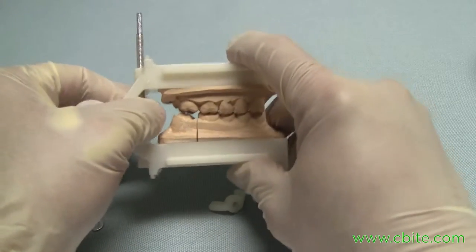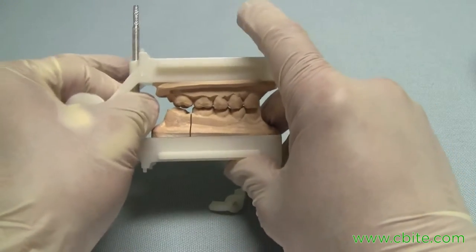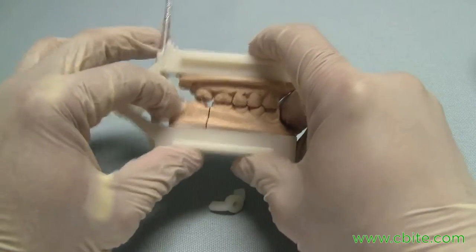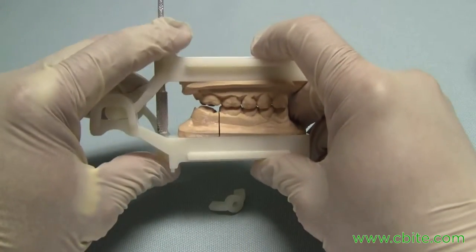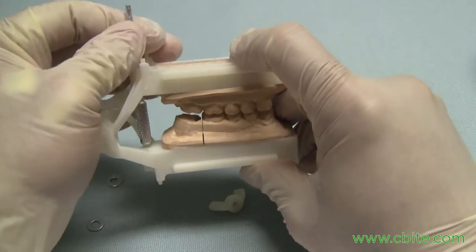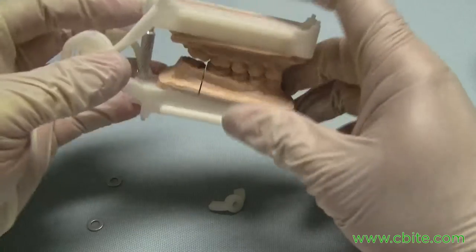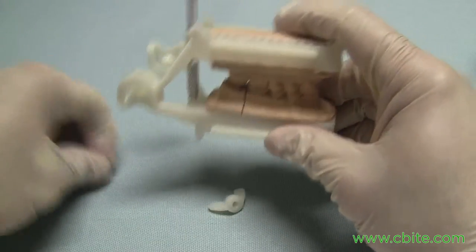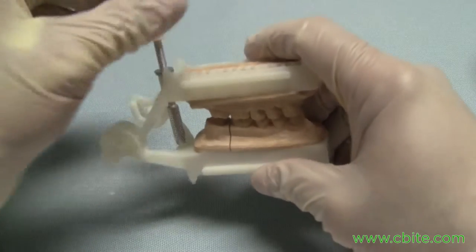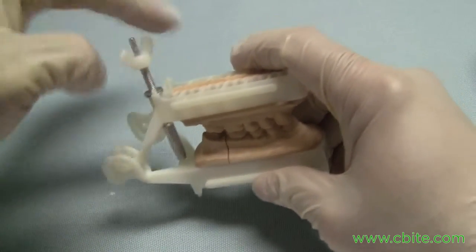Once you've got that membrane cleared, you can feel it and confirm you've got the support — it's pretty strong. Then add the two washers and the nylon wing nut to lock the pin in place.